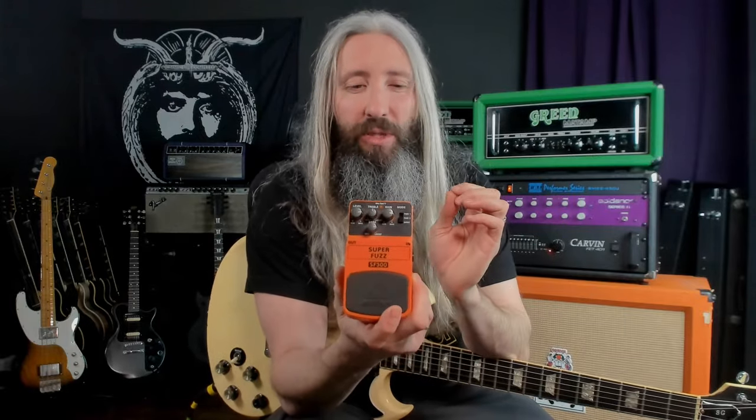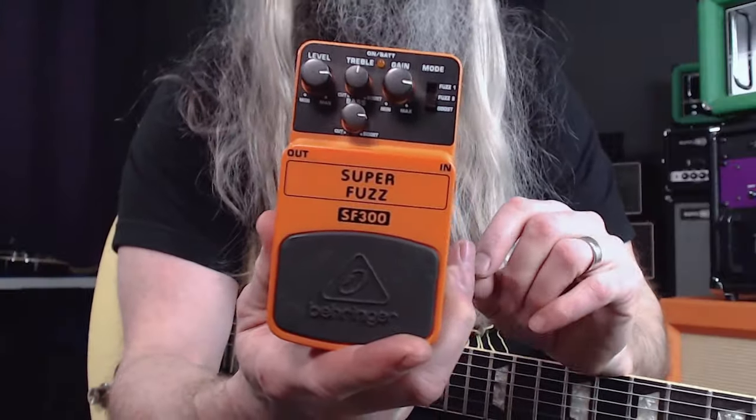Then we'll run this preamp directly into this old Carvin FET 401 power amp. The power amp is running into an 8 ohm load, so it's 150 watts. And then to complete that modern era live Electric Wizard guitar tone, we're going to use a Behringer SF-300, which is of course a clone of the classic Boss FZ2, and run it on boost mode directly into the Baghdad preamp.